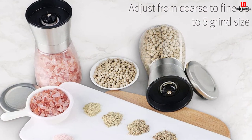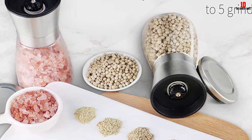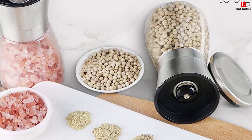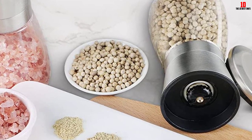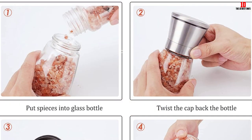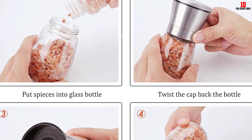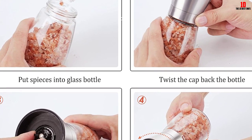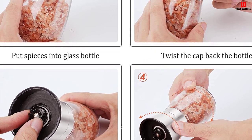The glass body keeps your spices lasting longer with airtight lids that maintain maximum flavor and quality. You can be assured of the highest quality materials — stainless steel, non-corrosive ceramic blades. It has a large capacity and holds three-quarters cup of spices. With the adjustable ceramic grinder, you can control the grind level from coarse to medium or powder.